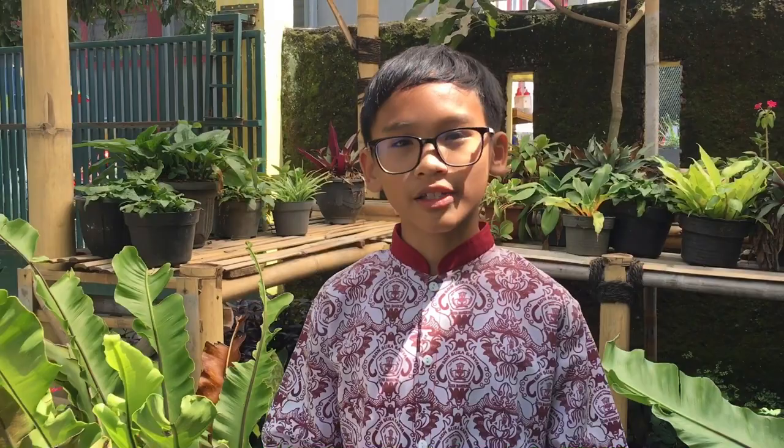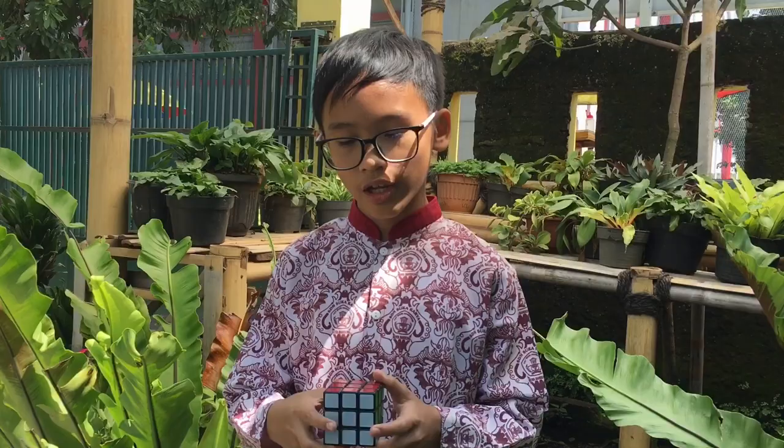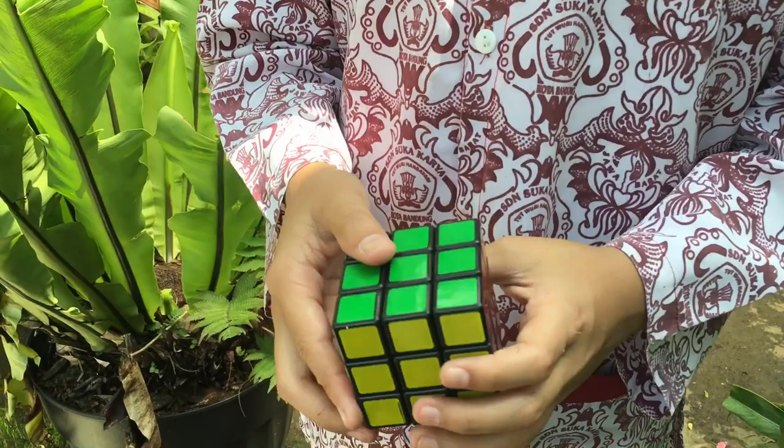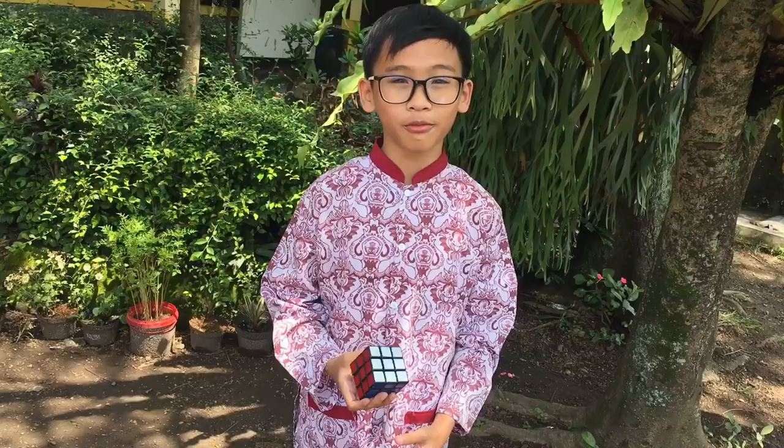My hobby is Rubik's Cube. Rubik's Cube has 6 colors in it: yellow, orange, white, red, green, and blue. Rubik's Cube has a center piece, edge piece, and a corner piece. And Rubik's Cube is originally called a magic cube by Erno Rubik himself. This is how to play Erno Rubik's Cube.